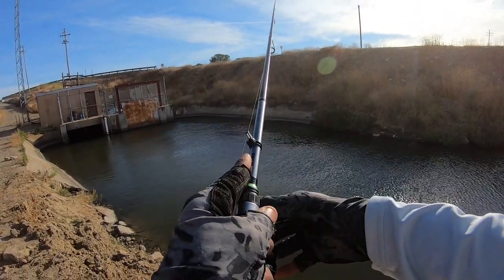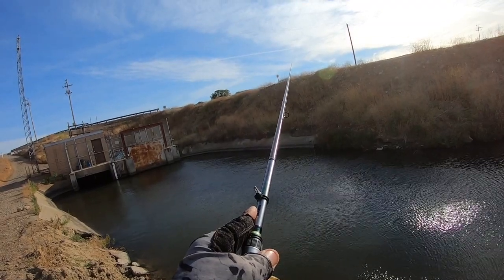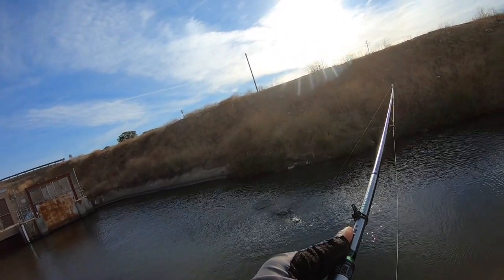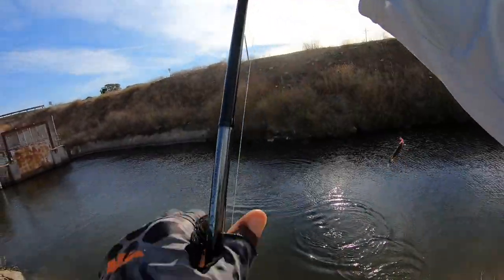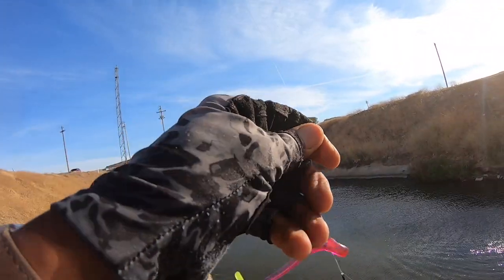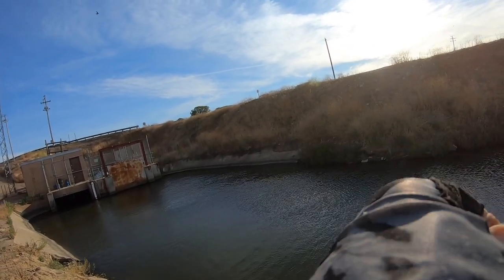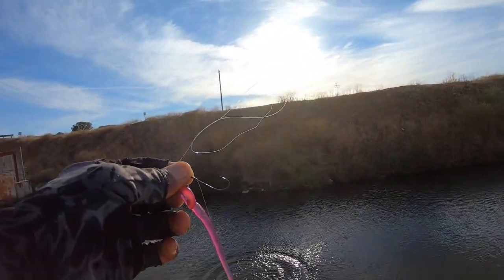There we go. Now I feel something — it's a little one. But that's what you got to do: watch what's going on. And even though he's not a big guy, you get him right away and you can figure out what's going on with that activity.